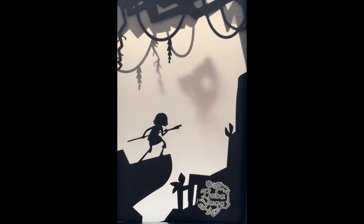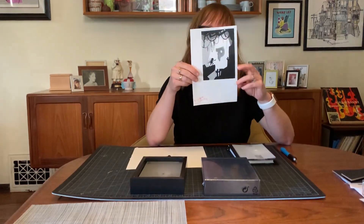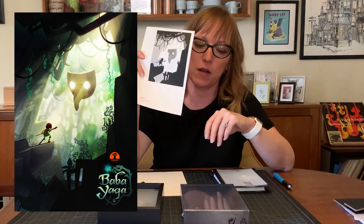Back in February I was contacted by Baobab Studios and they said they had a VR project that was going to be announced at the Tribeca Film Festival. Could I please help them create cool light boxes with the Baba Yaga art inside? So the first step was figuring out what kind of art they wanted inside. They sent me this from their team and that was a great jumping off point.